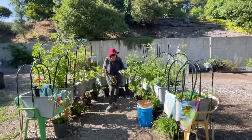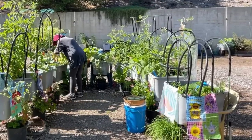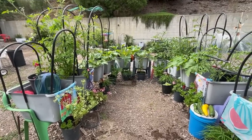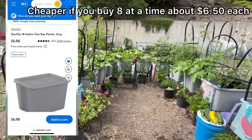This is my favorite way of gardening. I'm gardening in totes that can cost as little as $2 if you go to a thrift store. Sometimes you find them on top of a trash can — people throw them away because they don't have a lid. Or you can go to the store; Walmart sells them for $7 a piece.